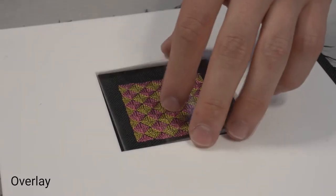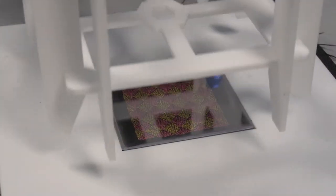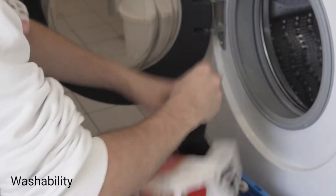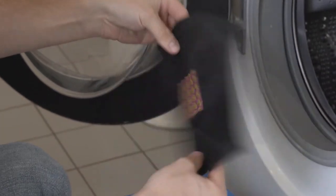Furthermore, we inspected signal degradation with increasing overlay thickness to determine the possibility of applying additional textile layers for a custom look and feel. Additionally, we performed washing tests to investigate the impact of high mechanical stress on our sensor's performance.